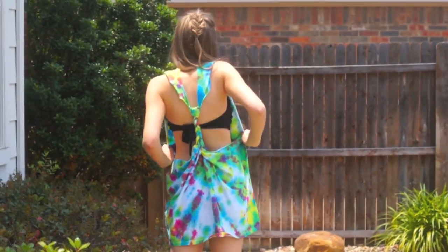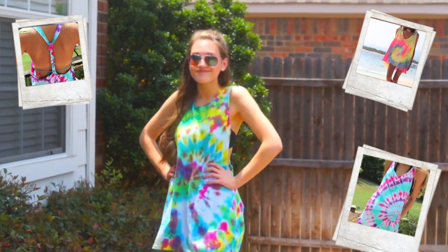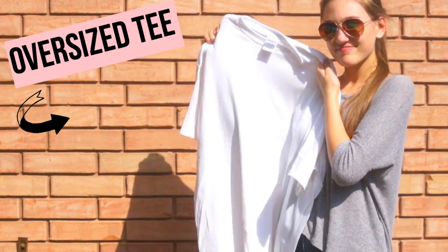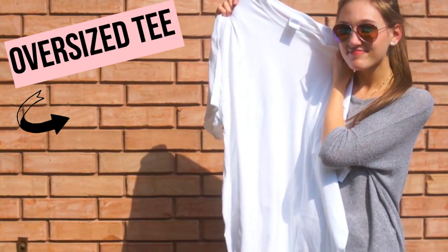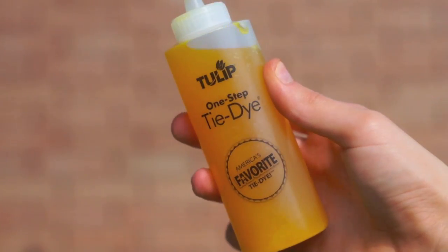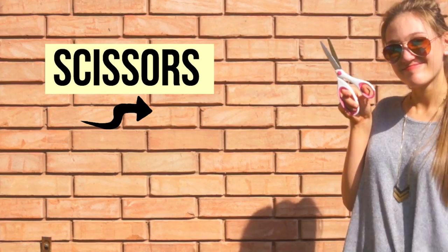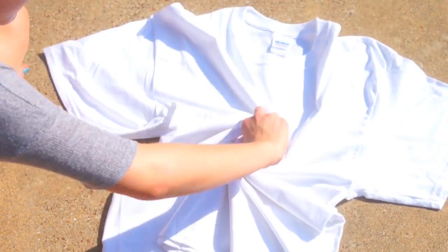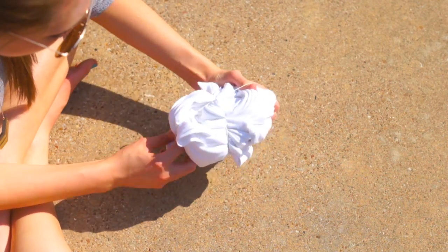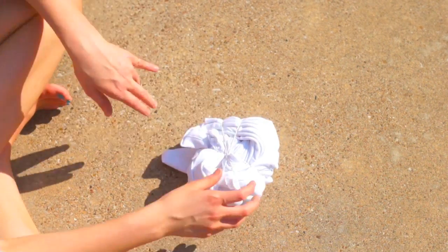First we'll be starting off with this tie-dye cover-up that I've seen all over Pinterest — it's super easy and cute. All you're gonna need is an oversized white t-shirt, some tie-dye (I used red, yellow, and blue, but you can use whatever colors you want), and some fabric scissors. I'm pinching the center of the shirt and creating a swirl for the tie-dye effect, then going in with six rubber bands to secure the little knot.